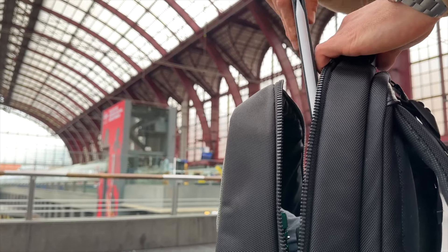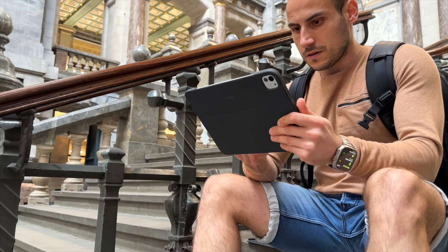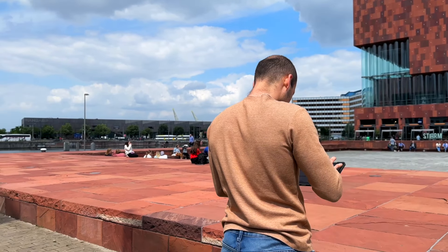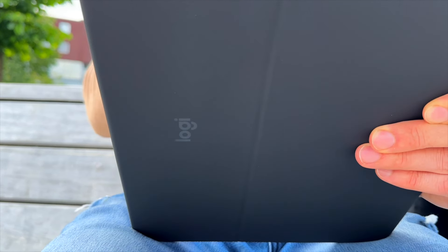What I really like about the new Combo Touch cases is that they're an amazing option if you're someone who travels a lot, especially if you quickly need to write something down or type something. You have the possibility to really easily snap off the keyboard from the Combo Touch, do whatever you want — work with your pencil — and if you quickly need to grab your keyboard again, you can just do that and it snaps back on really easily magnetically. I think that's one of the biggest pros of this iPad Pro case.